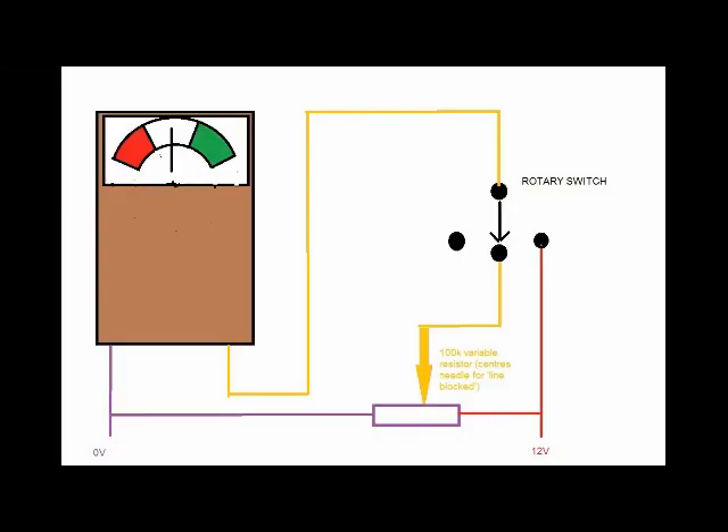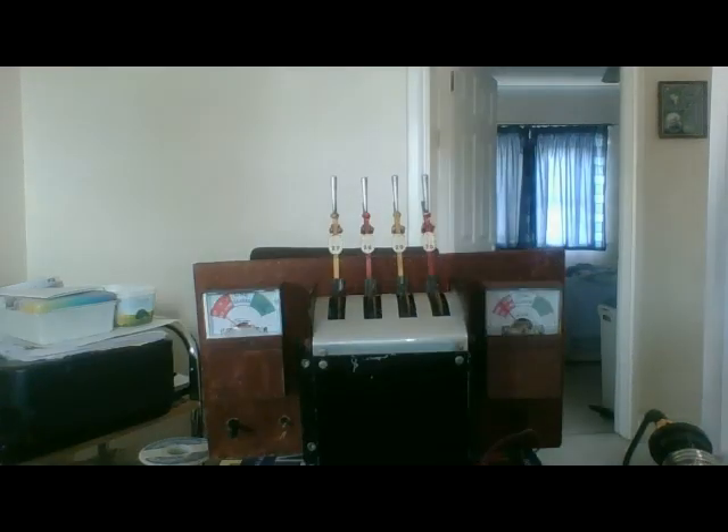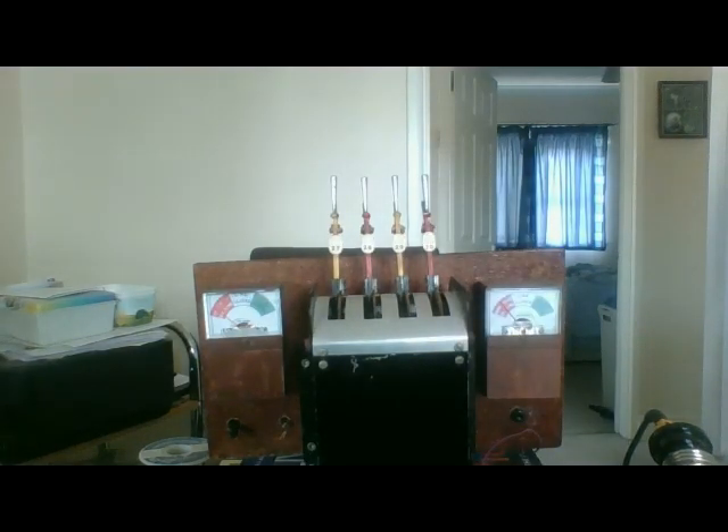And then all it needs is painting, and you have a voltmeter that's been turned into a block instrument. I'll post up the circuit for wiring it up in a moment, but it's just a fairly simple project that can be done in a few minutes.